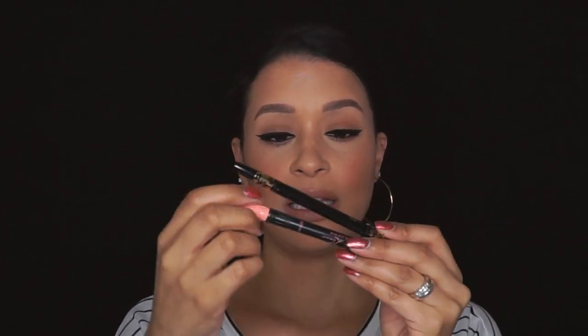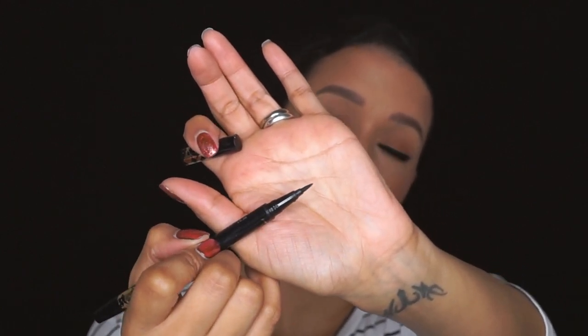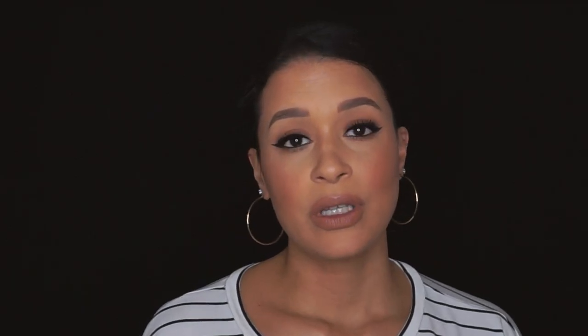This is the Tartiste double-take liner, and this is the roller liner from Benefit Cosmetics. I've been using the Tartiste the longest — it's a felt tip, very short but pointy, and it really helps with achieving that sharp edge. This one here has a felt tip that's a little bit longer and very pointy, which is also very good.